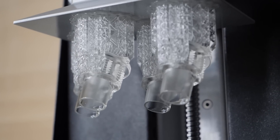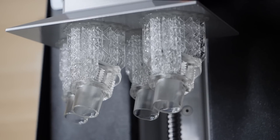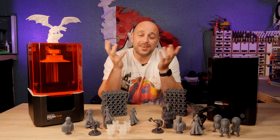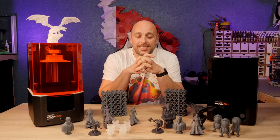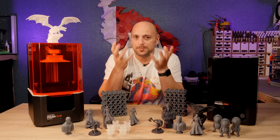Add another maybe five minutes of washing and curing, and by the time the farmer got here the parts were ready with a few minutes to spare. Now I could have had access to 20 cheaper MSLA printers and I still wouldn't have been able to pull it off within the time frame I did. And this is where my analogy comes in.